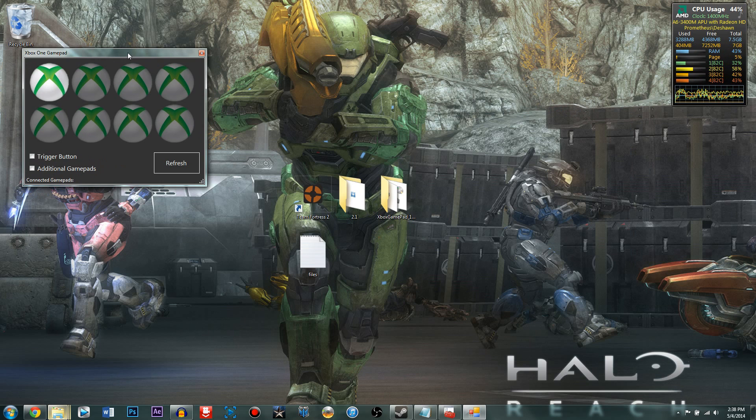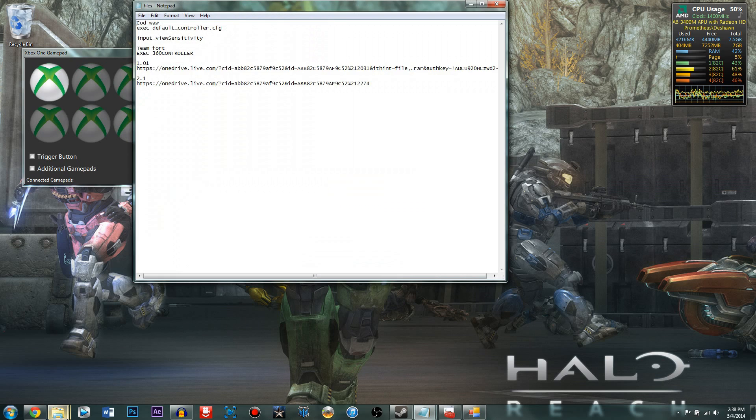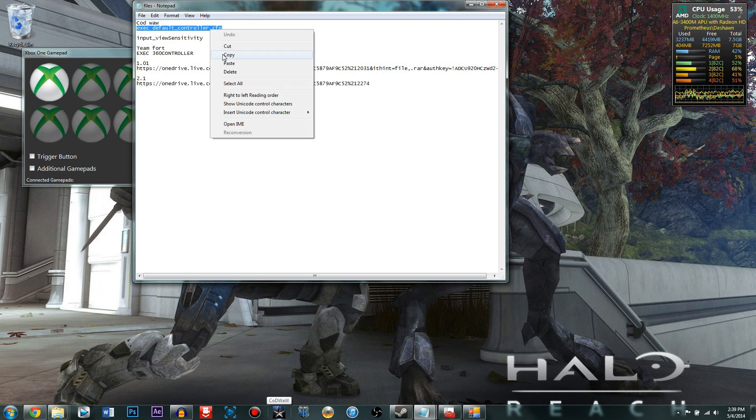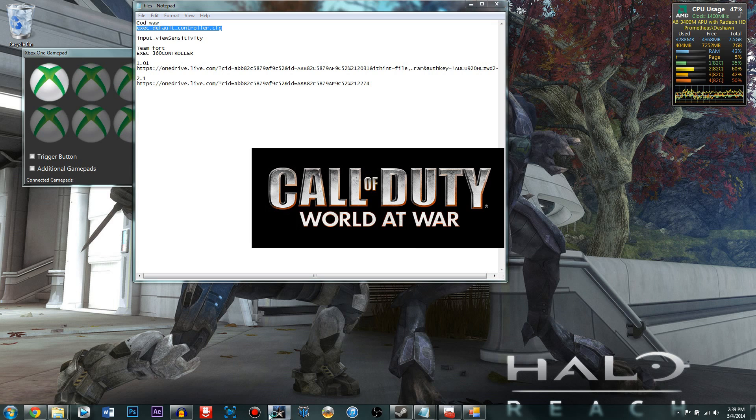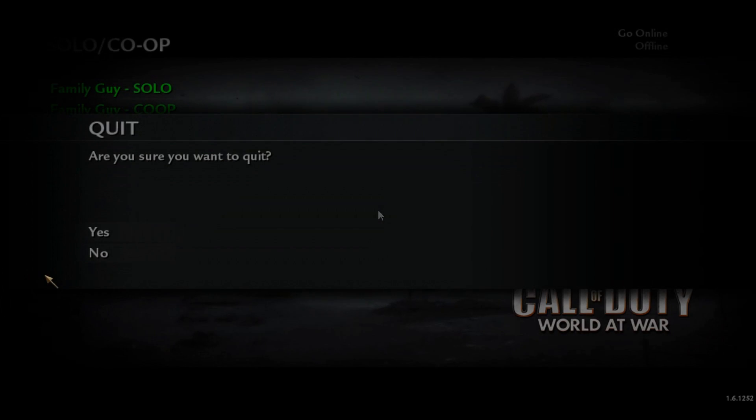You only have a few more things to do. For each individual game there's a way to get the Xbox 360 controller to work — you usually have to put in a command. I have the commands for Team Fortress 2 and Call of Duty World at War in the description. Copy and paste that, open up the game, and hopefully it records.